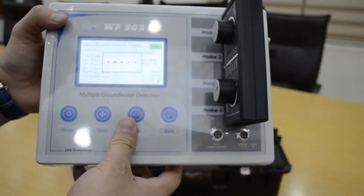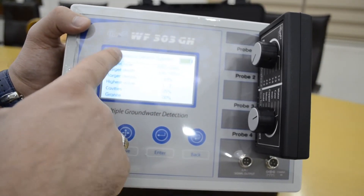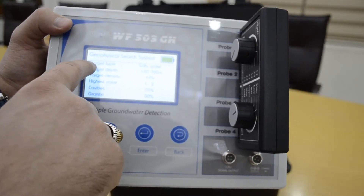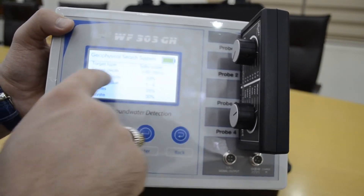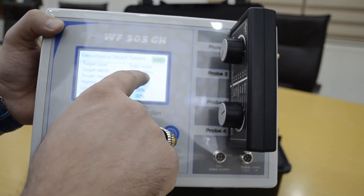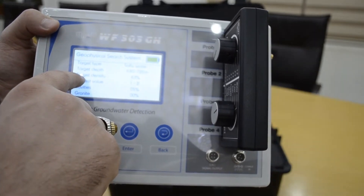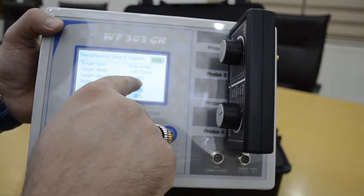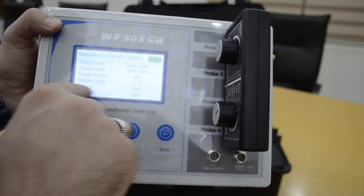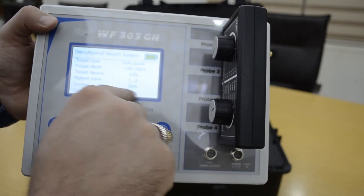When you press the results button, the device shows the full details of the water. The target type is salt water, target depth is between 630 and 720 meters, and the target distance is 63 percent. It also shows if there is a cavity or no cavity, and if there is granite or no granite, given in percentages.